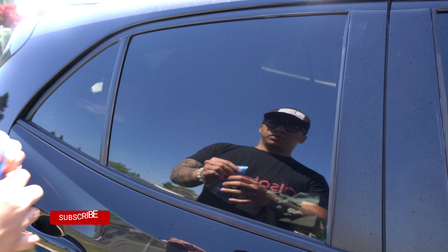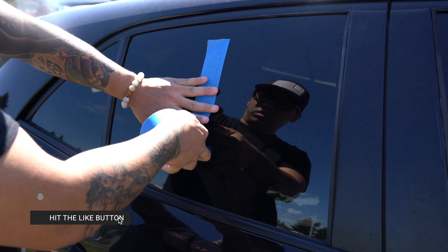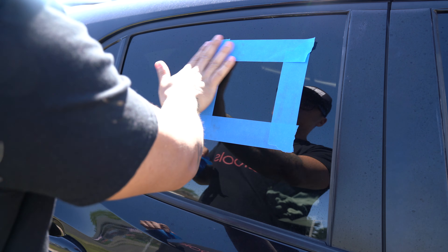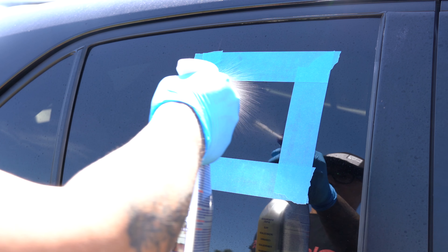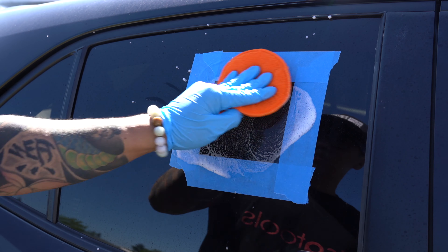To more easily make out the effectiveness of this product, I'm going to tape up a box on the glass and remove the water spots inside of it. For this part I'll be using More, but the process is going to be identical for Soft Cleanser. Essentially all we do is apply the product onto the glass, or onto an applicator then onto the glass, and just scrub it in.